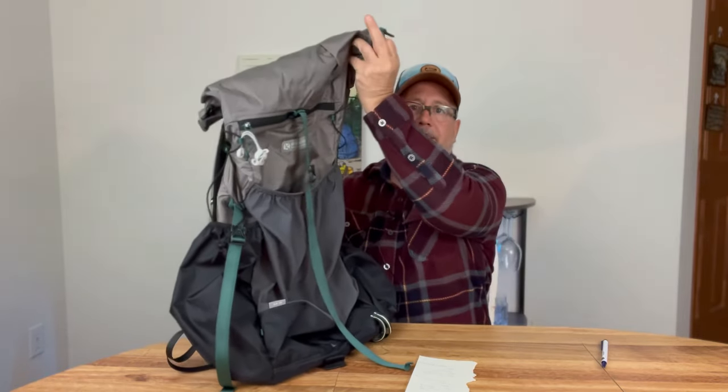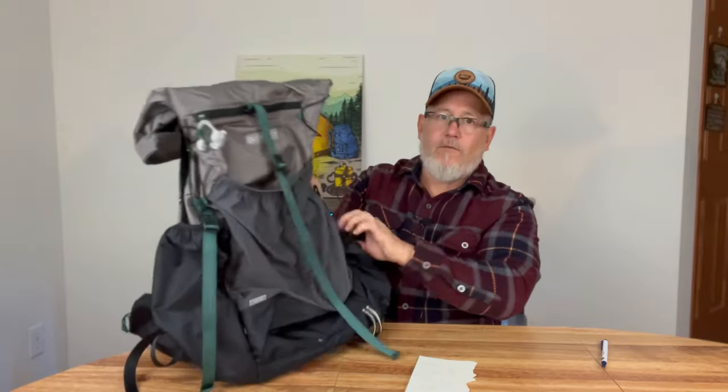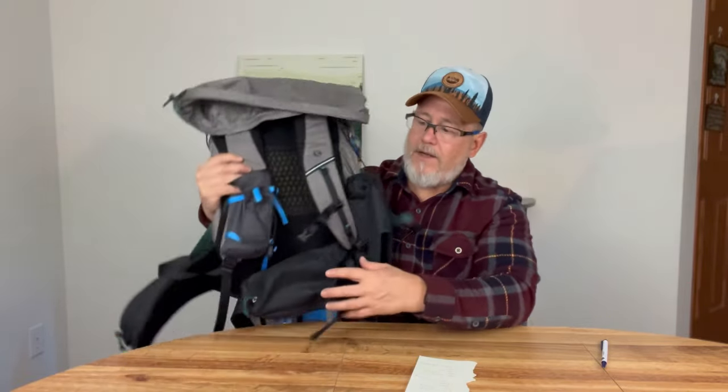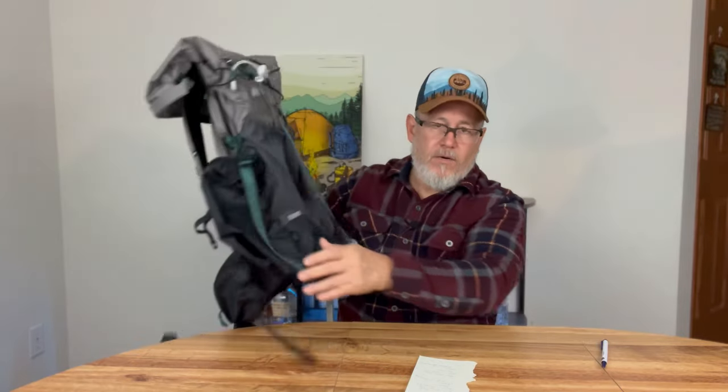My next pack is probably my favorite pack — the Gossamer Gear G420. It's a 42 liter pack, size small, with a size small hip belt. It carries 30 liters inside the main compartment and it's a roll top, just like the Shadowlight. The front mesh pocket, the asymmetrical side pocket for the shelter, the water side pocket, and the hip belt — which is sewn in, not removable — plus zipper pockets on both sides, carry an additional 12 liters. So you've got a 42 liter total carrying capacity.